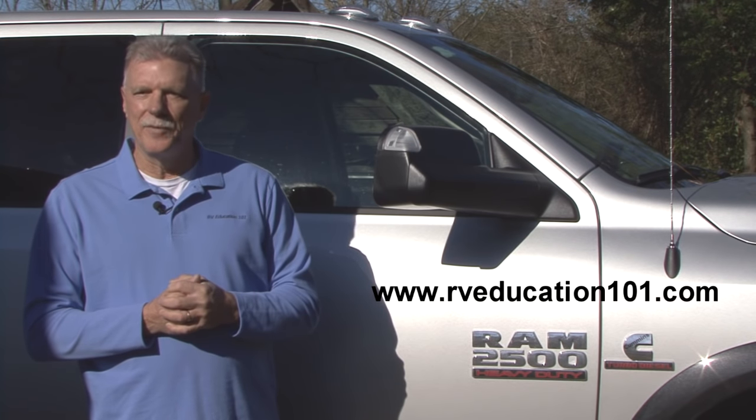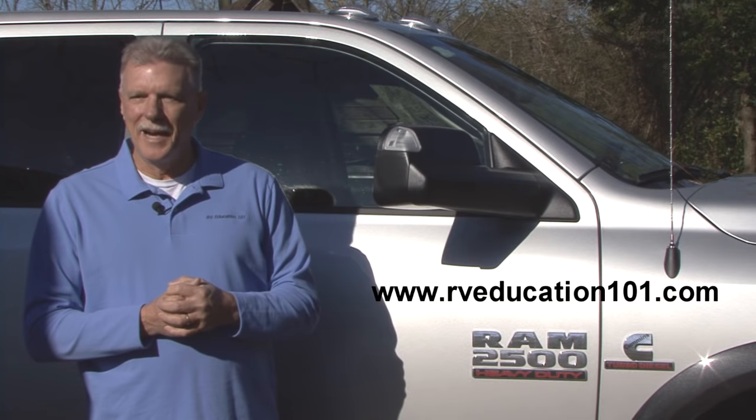For more information on using and maintaining your RV, visit www.rveducation101.com. Happy camping.